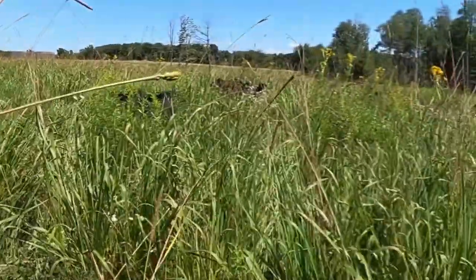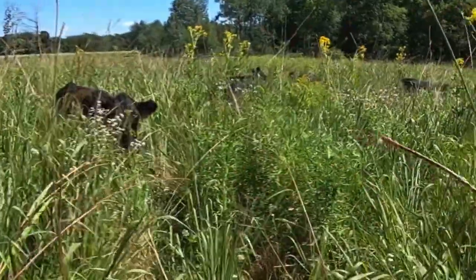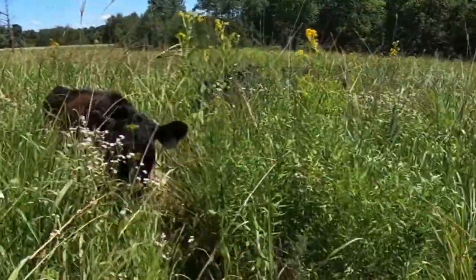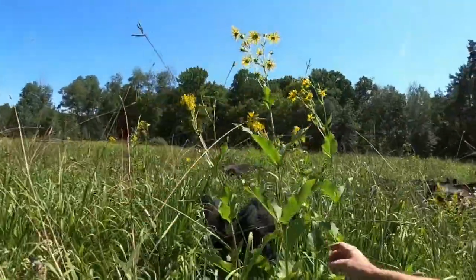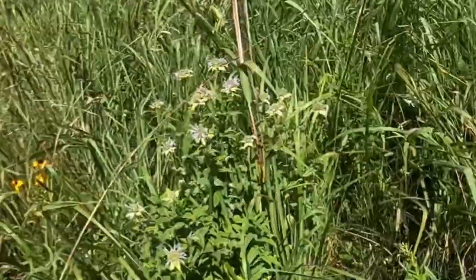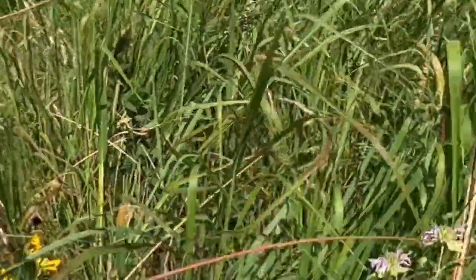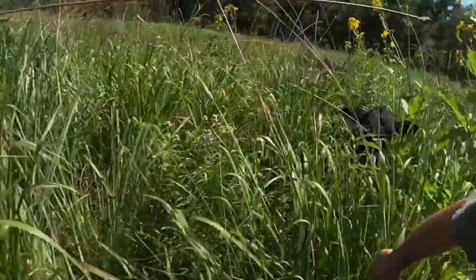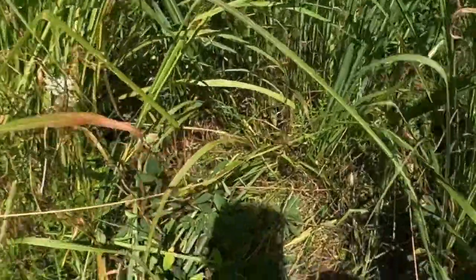We're in our native eastern gamagrass stand. It's not pure eastern gamagrass — we have cup plant, bergamot, wild bergamot, black-eyed susans, tick trefoil, plains coreopsis, purple coneflower. Our tick trefoil is actually a native legume, and we have quite a bit of it in here. We also put New England asters in here as well.